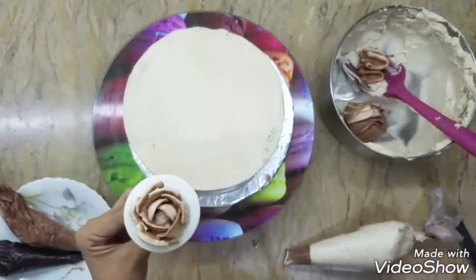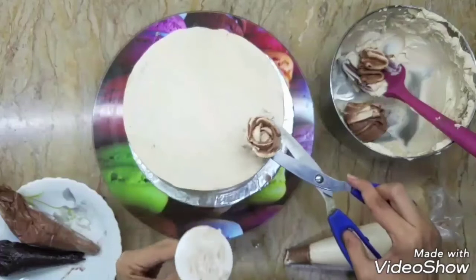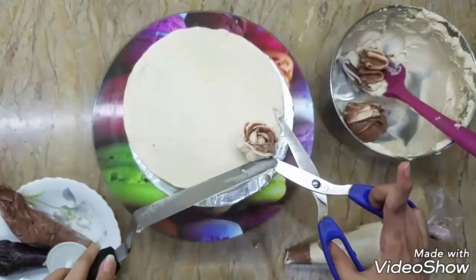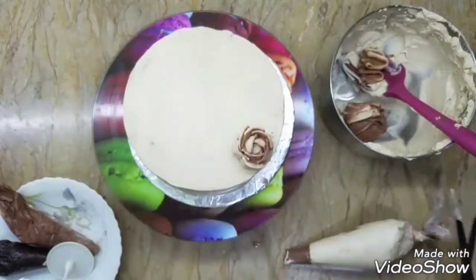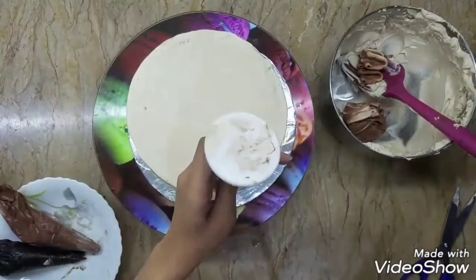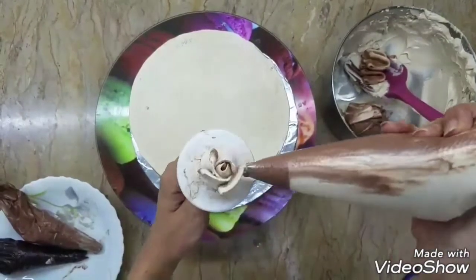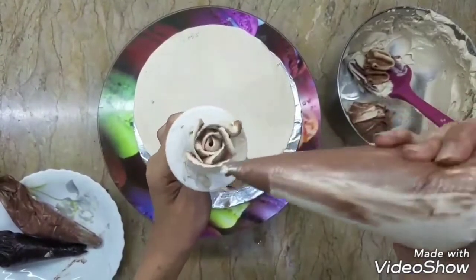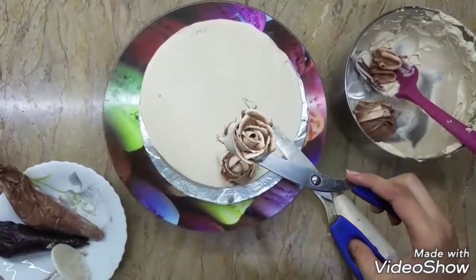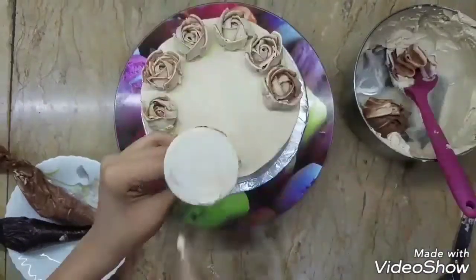Once your rose is done, place it on top of your cake. To transfer it, take your scissors, pick up the rose, take it close to your cake, and simply drag it onto your cake with the help of a knife or anything flat — and boom, it's on the cake. Super simple! That was a closed rose. Now for an open rose, it simply depends on the positioning of your piping bag relative to the flower nail — position your bag slightly away from the nail and closer to yourself to get a bigger, open rose, and vice versa.